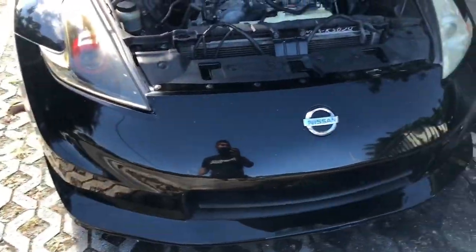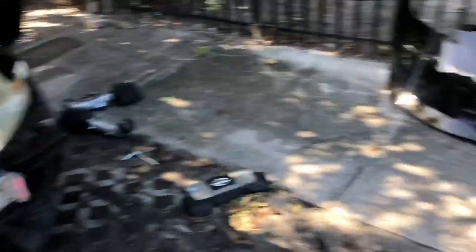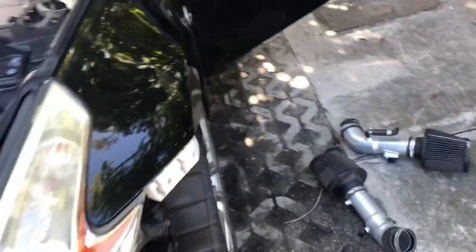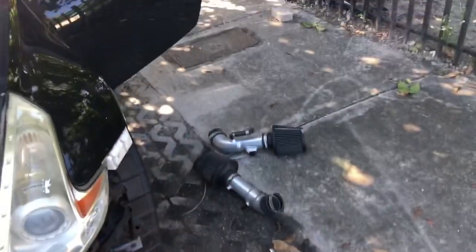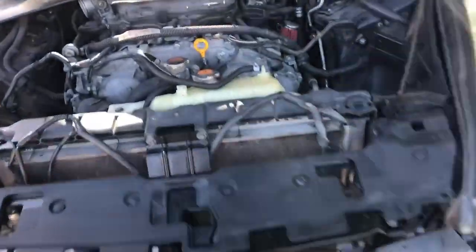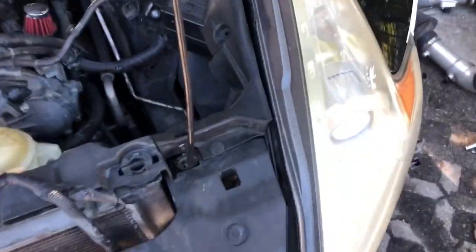I'm going to remove the bumper and then we'll get to the install. I got the bumper off — pretty easy. All my clips aren't good, it was just one 10mm bolt on each side, and then just the little clips that hold the bumper, and that's it.